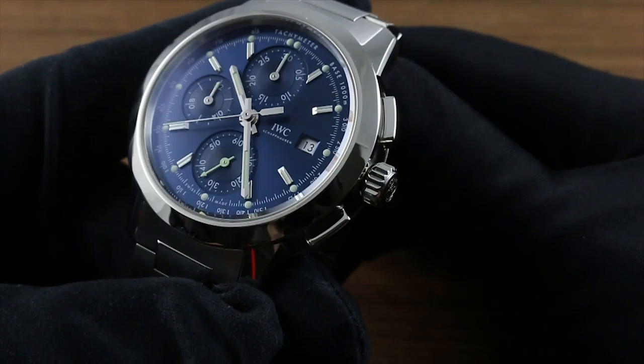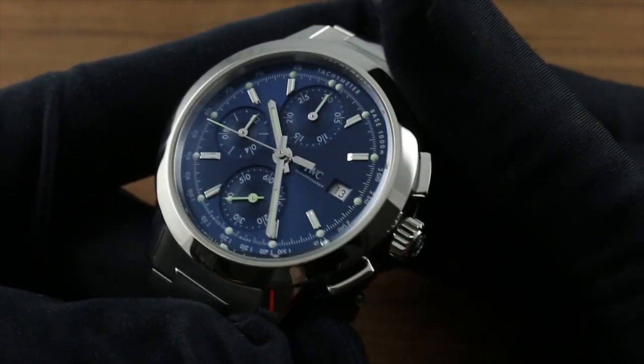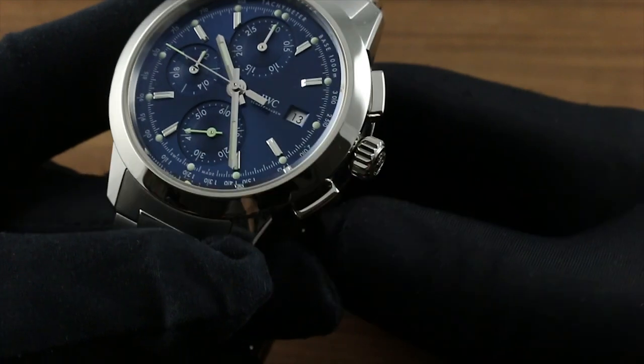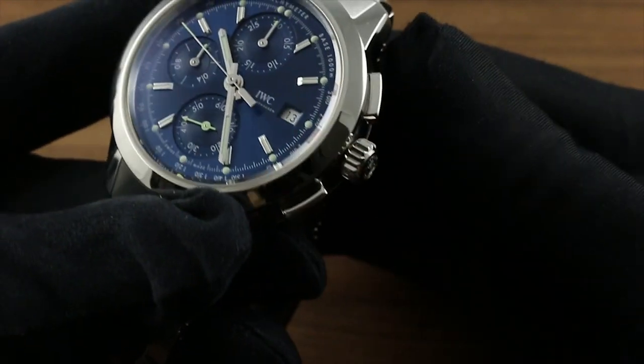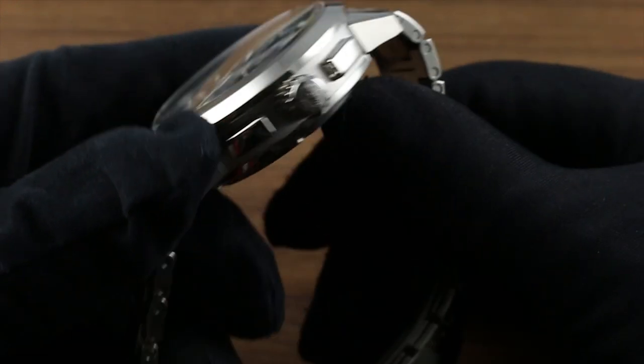There are a number of nuances that add to the artistry of this watch — it's not simply an engineer's tool. You can see how the chronograph pushers themselves are of high polish, and they're actually rounded in profile such that they trace the arc of the bezel around.